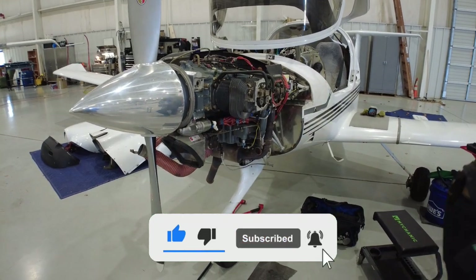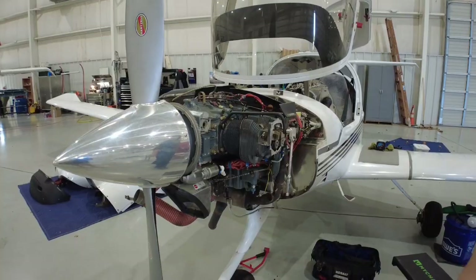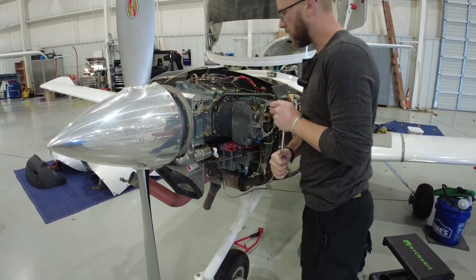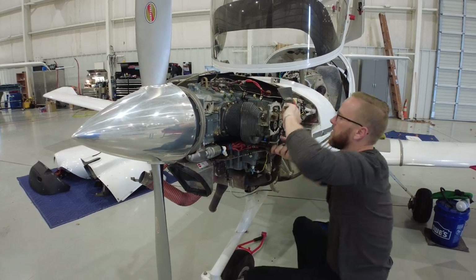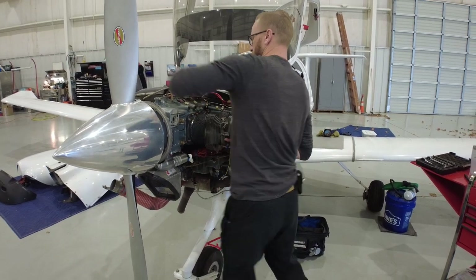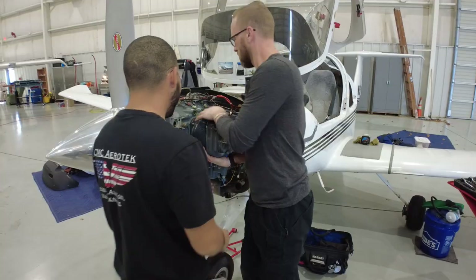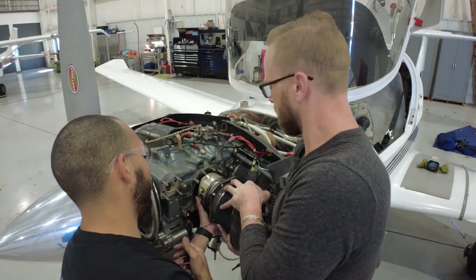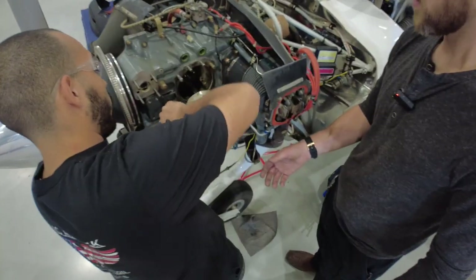Cylinder wrenches — is that some kind of specialty wrench? It sure is. They are specialty wrenches because once you get on the bottom side it's almost impossible to get these off otherwise. These are the nuts that these wrenches are made for. We've spent about 40 minutes to get to this moment. You've got it — the piston looks like it's in good shape. There's your jug.